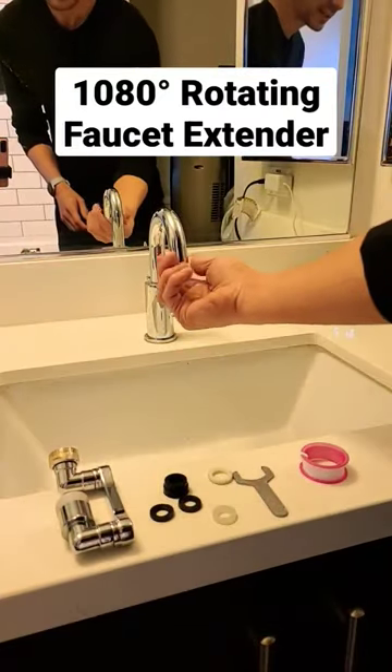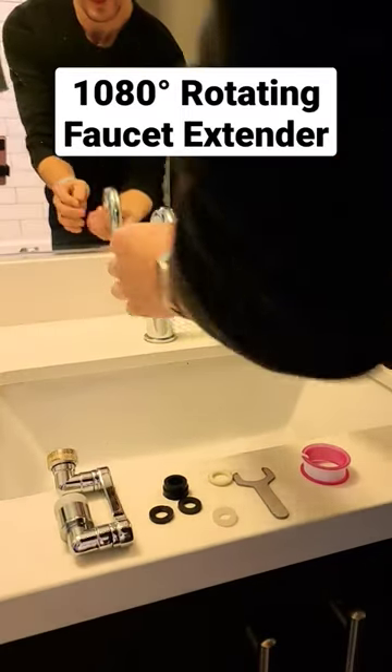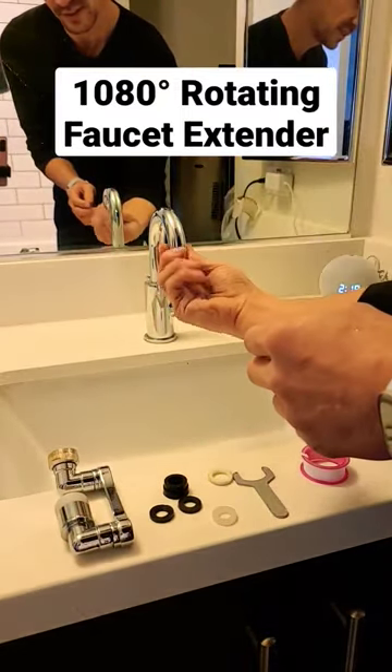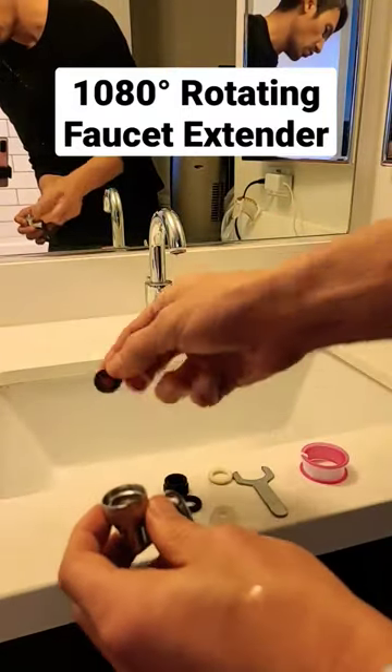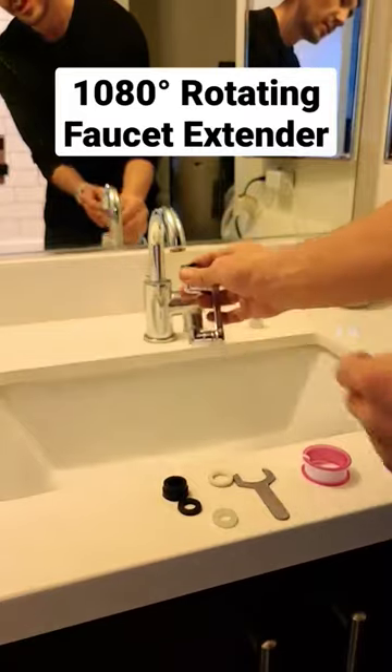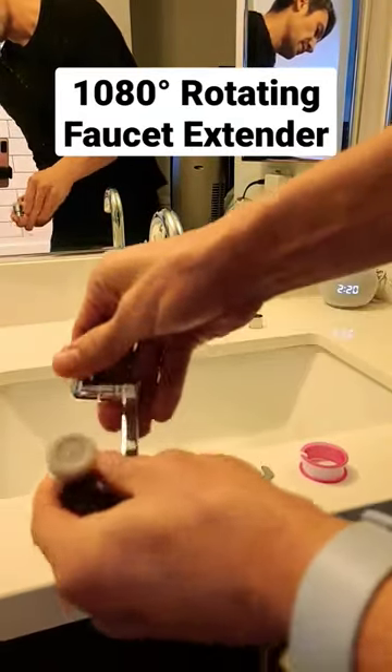To install it, it's very easy. You have to go ahead and unscrew this — you might have to use a wrench to take that off, but basically you just screw this off like this. Then you figure out which washer you need to use and just screw it right on there. So pretty simple — you can see how this looks here.